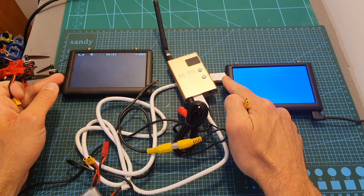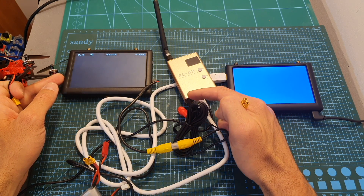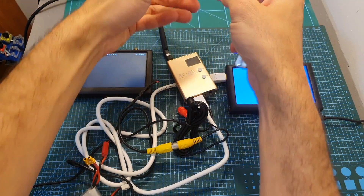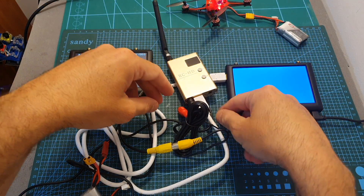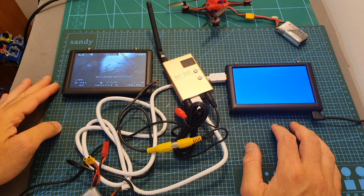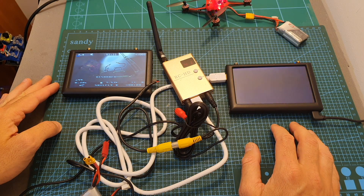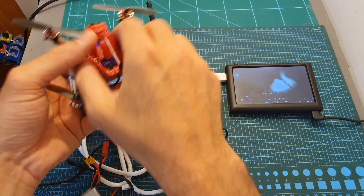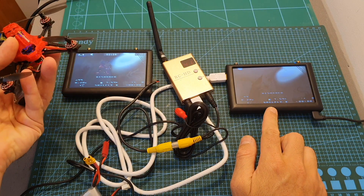I've got two screens connected to the receiver — one to the HDMI port and the second one to the AV out. After plugging in a quadcopter and powering up the receiver, you can see that we're seeing the video on both screens, so the AV out can work simultaneously with the HDMI.